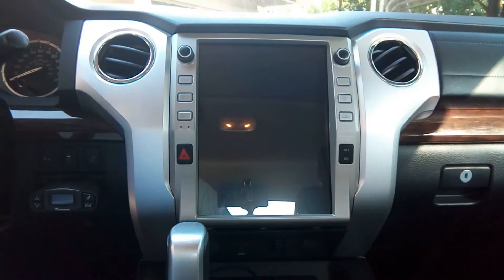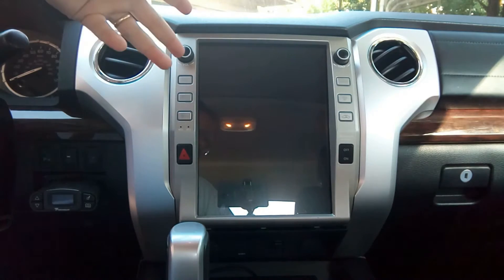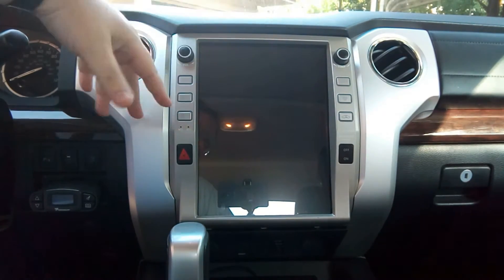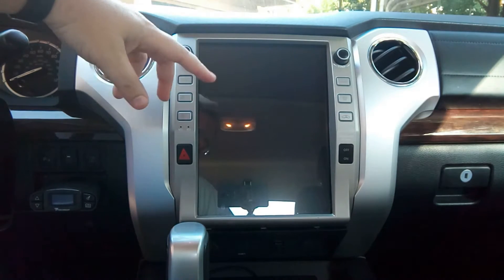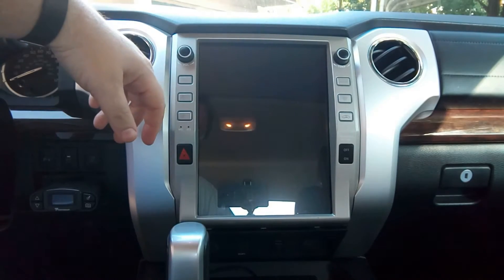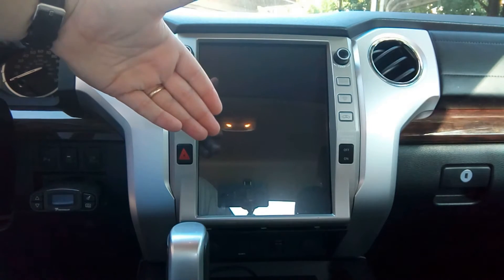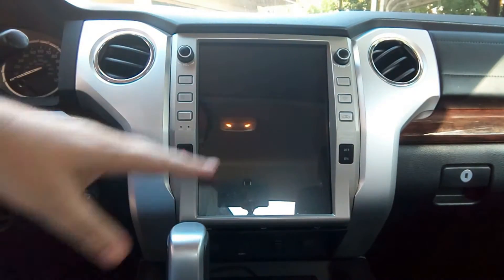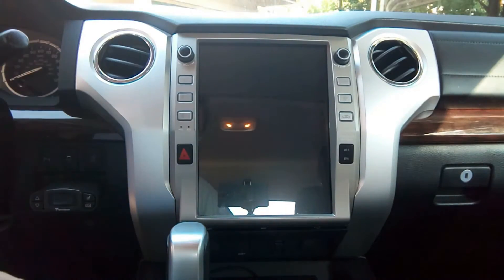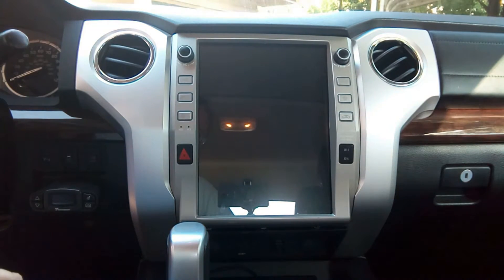There is nothing inherently wrong with the Tesla style unit, but I like to test things out if you haven't figured that out yet. I had the stock unit in here for a while and it was okay — had its ups and downs. I did not want to pay extra for a map update, because after you do that a couple of times you could honestly buy one of either this or the Deseta unit.